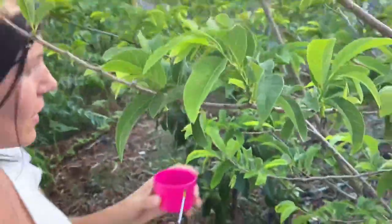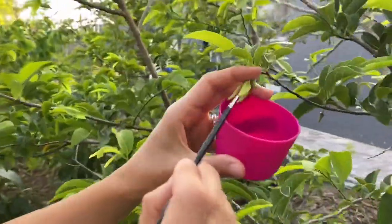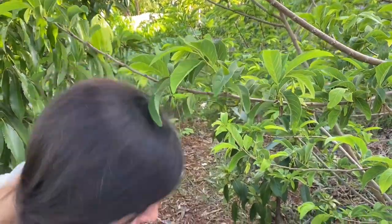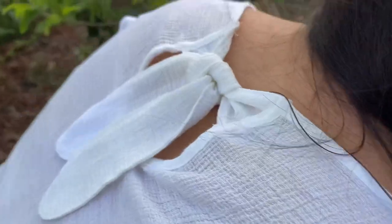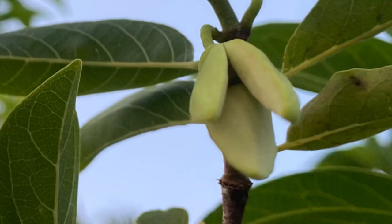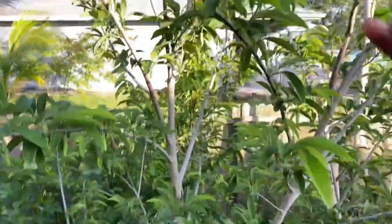These are the tiny particles, and what I do normally is collect some pollen. Now I'm going to find some female flowers so I can pollinate them. You can see the female flowers — this is the red sugar apple. You can see the fruit set already over here.